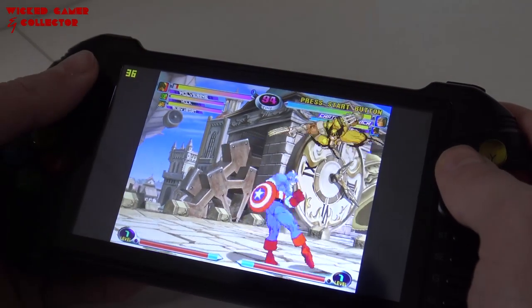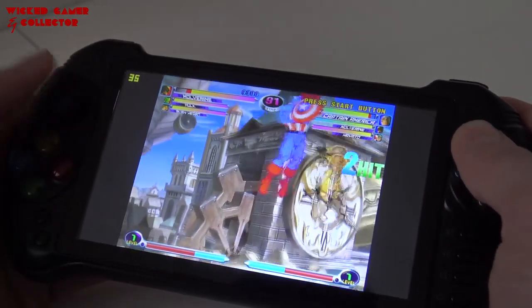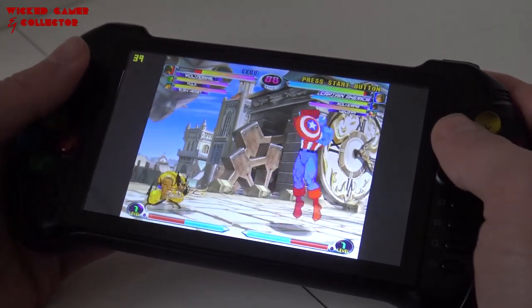As you can see with this game it doesn't run at 60 frames, so you need to decide for yourself if that will be an issue for you. Keep in mind it's a very budget device.